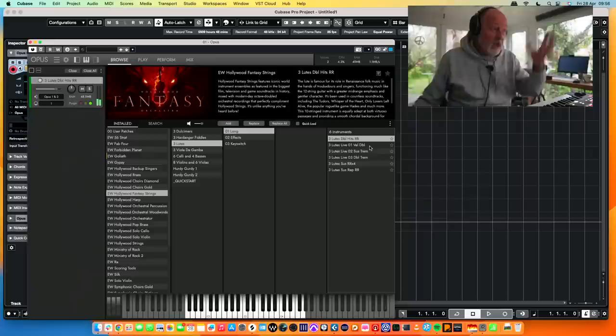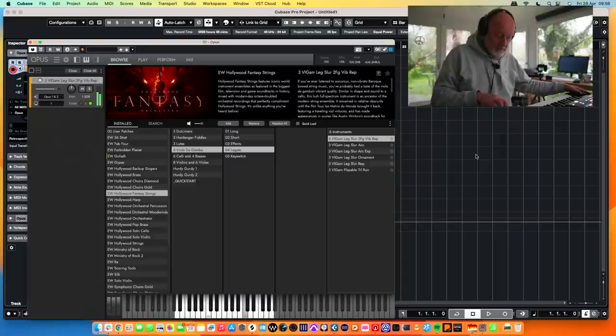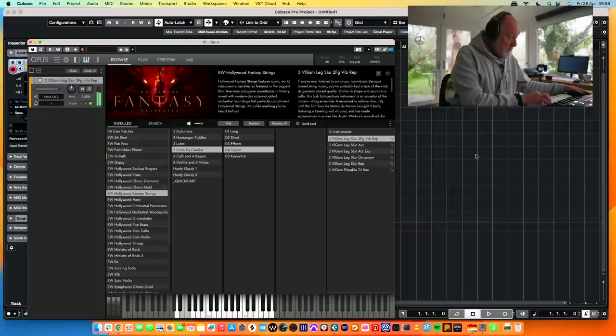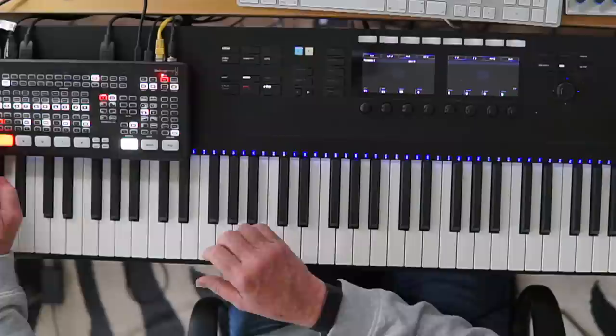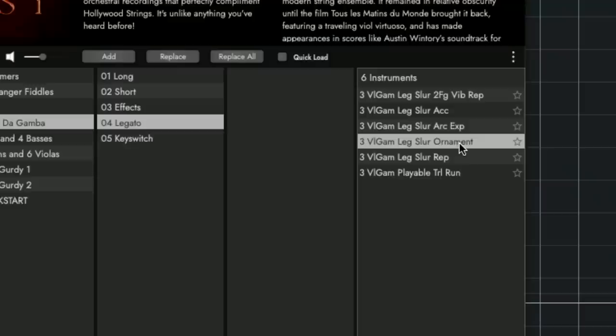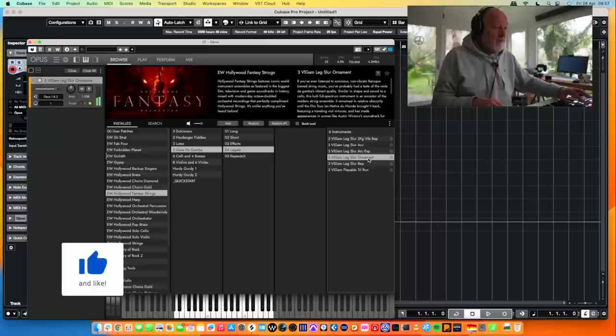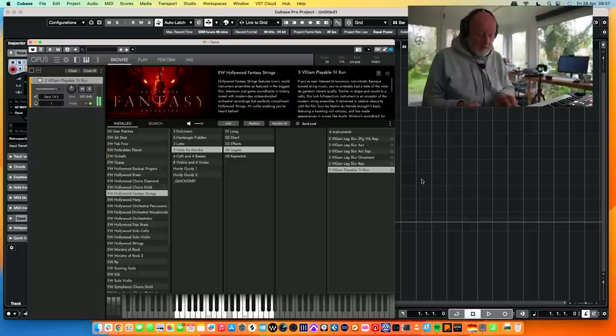Viola da gamba — I've got legato viola da gamba. Let me do some of that. It goes right down to a D down here. What's a legato slur ornament? Oh, that sounds rather nice. Trill run? I have no idea what that was. Cellos and basses — let's do some shorts.